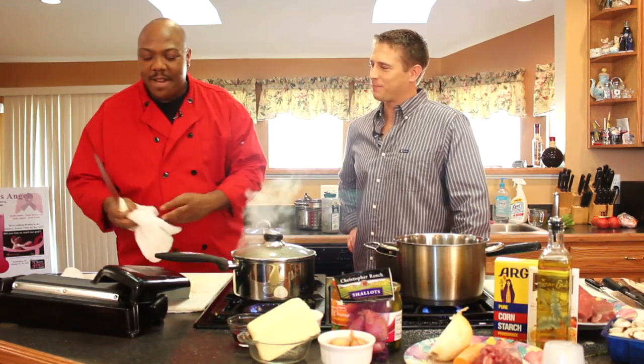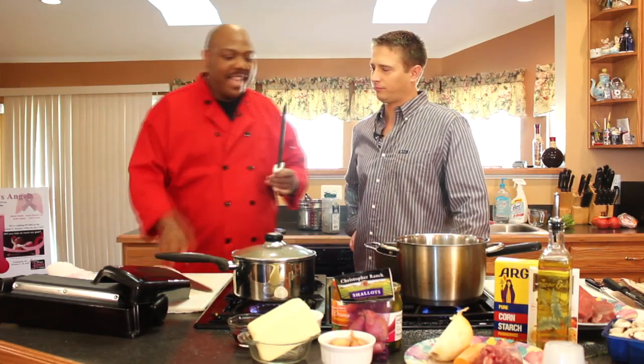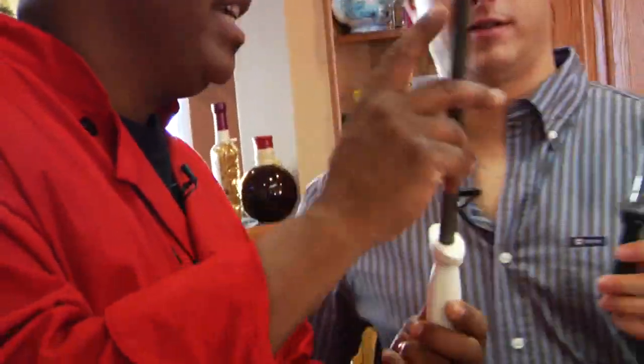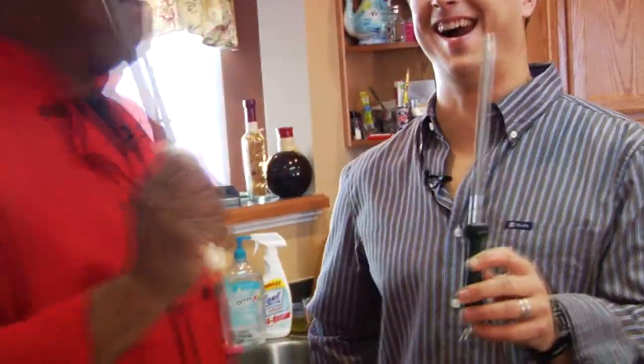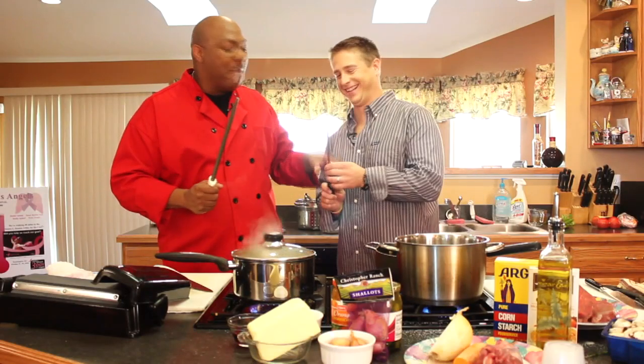Now, Brian, I remember when we first started talking about it. A lot of folks think that this beautiful tool — and you know, there's a smaller version — they say this is not mine. That's not mine. This is mine, and that's Brian's.